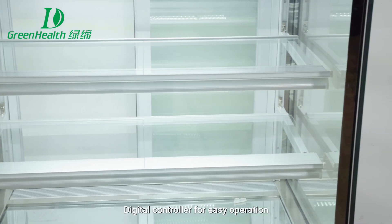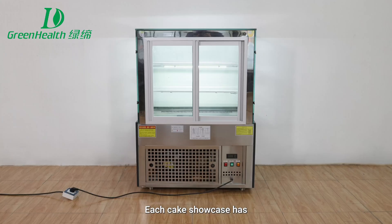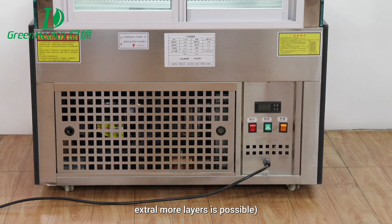It features a digital controller for easy operation with a clear digital display. Each Cake Showcase has at least two glass layers inside — standard is two layers, with extra layers possible.